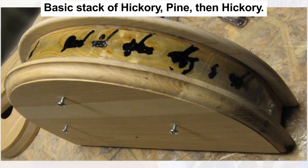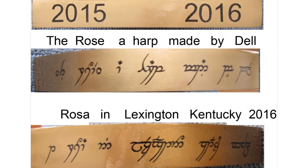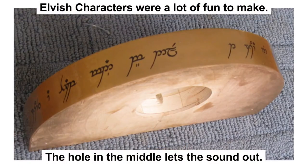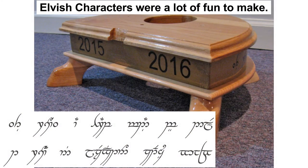Building the base — I used both hickory and pine to build the base. The pine will be painted, so I don't need to be fancy. I wanted to use some elven lettering for my base, and to label the harp with its name and maker. Of course, this is very Tolkien-esque. You can find an elven letter translator app online.